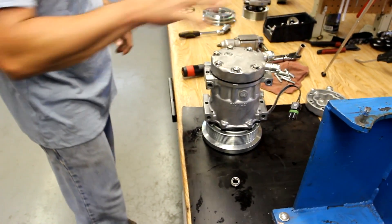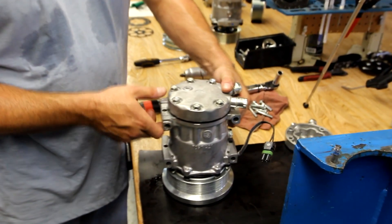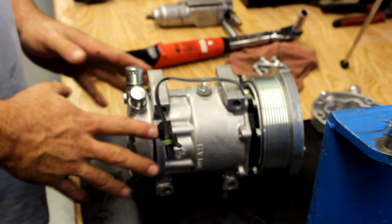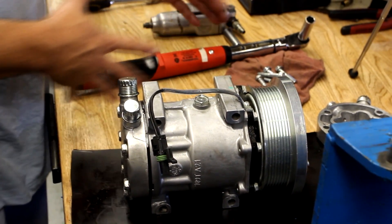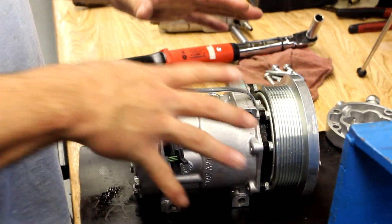Once the back head's changed and the bolts are torqued, the compressor is ready to put back in service. One note to watch out for: if there was a lot of oil trapped in the cavity of the back head, a good practice is to go ahead and remove the compressor oil fill plug, drain the oil out of the compressor, and reinstall new oil in the correct amount.